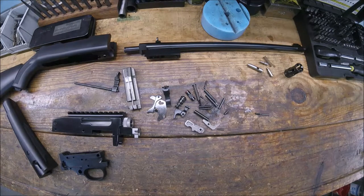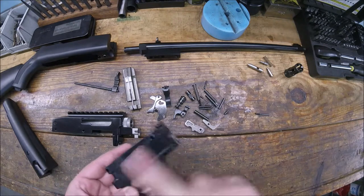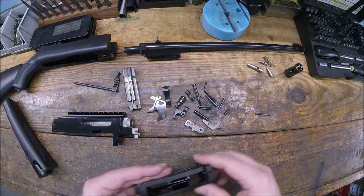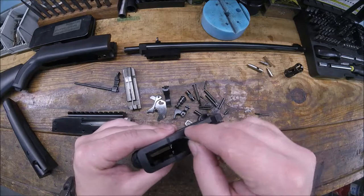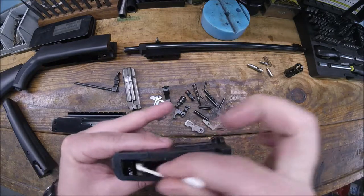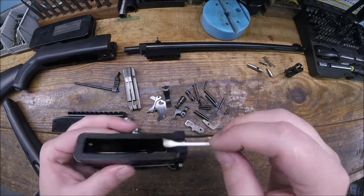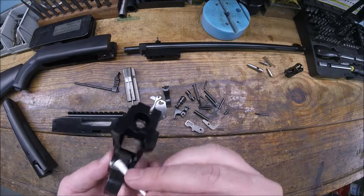Back into the Ruger 10/22 - put it through the ultrasonic cleaner, got it cleaned up, and now it's crazy full of oil. Let's start putting it back together and see if I screwed anything up in the process. It's a 10/22 though, so pretty hard to screw up.